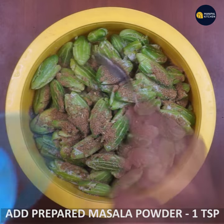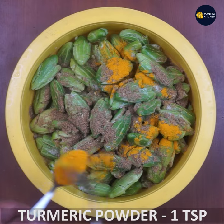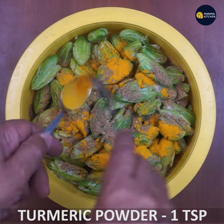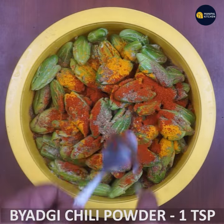Then add the turmeric — 1 tsp of turmeric. Mix it a little to match with the packet.